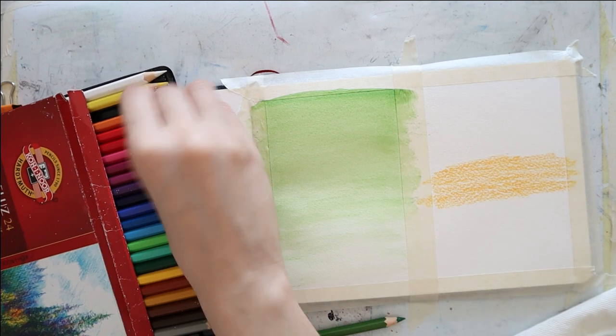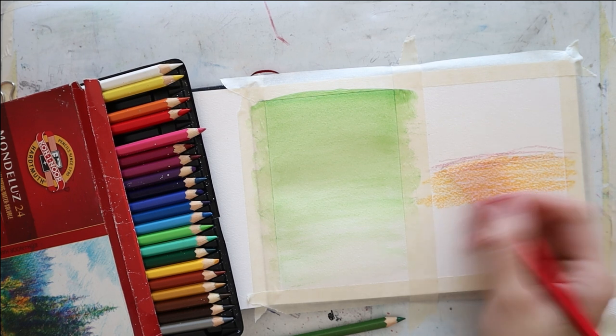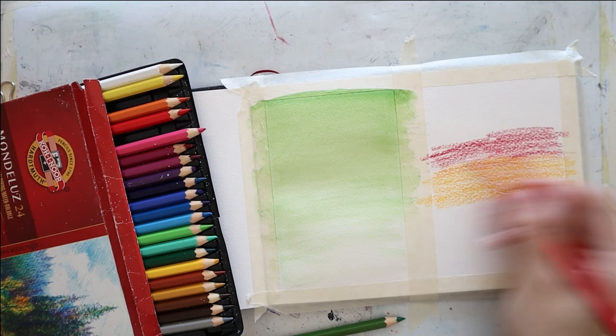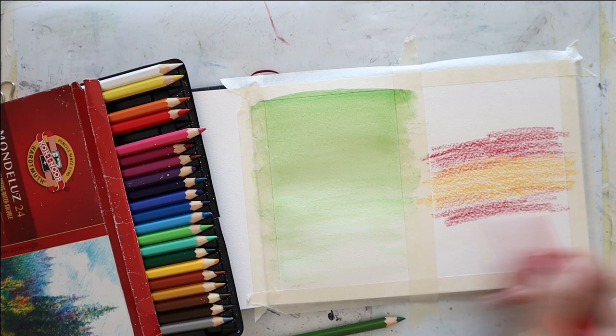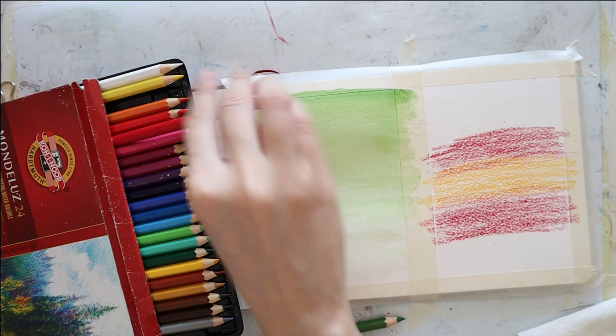And while it dries, I color the middle of the right piece using a warm yellow, and add some crimson alizarin red on the top and on the palm, because this is going to be a sunset sunrise kind of landscape.